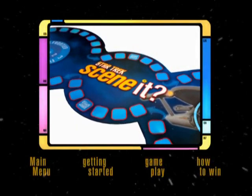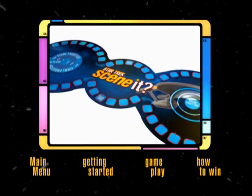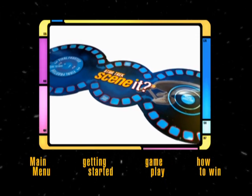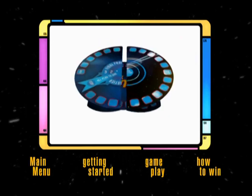Welcome to the Scenit Star Trek on-screen demonstration. Let's begin by setting up the board. Scenit comes with a unique flex-time game board that can be fully extended for a full game or folded into a circle for short play.